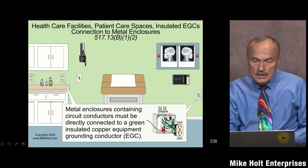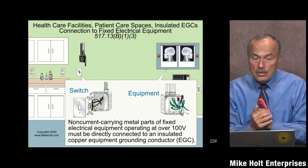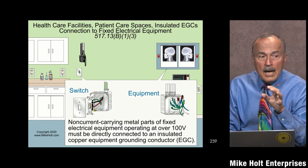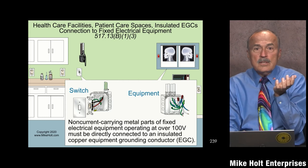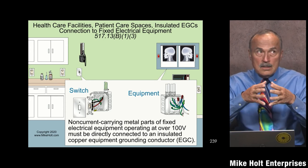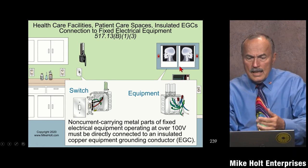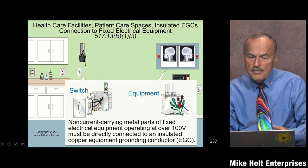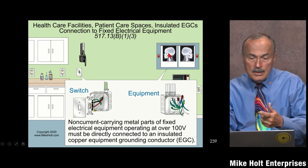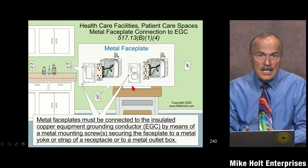B1.3 covers switches and any equipment connected to that circuit. Per 404.9(B) — bonding of switches — if you have a metal switch in a metal box and the box is connected to an effective ground fault current path, you're normally fine. But in a patient care space, you must have an equipment grounding conductor connected to that switch. And if you're connecting to X-ray lighting or other fixed equipment, you need an equipment grounding conductor in addition to the qualifying wiring method. You might use flex from the box over to that light fixture.